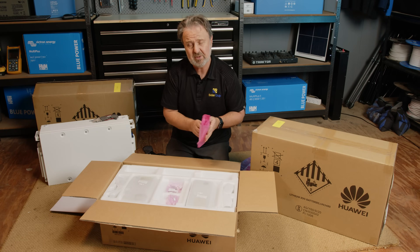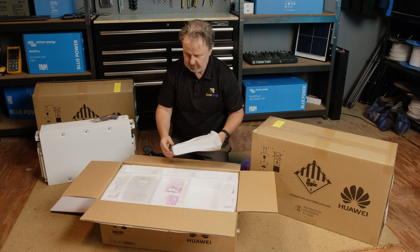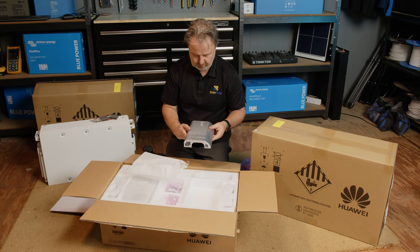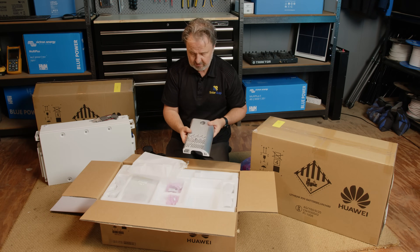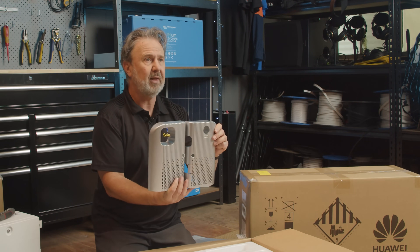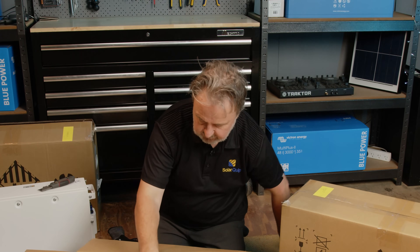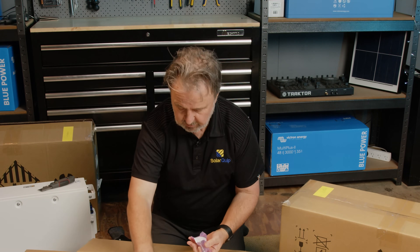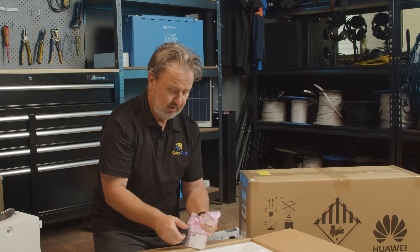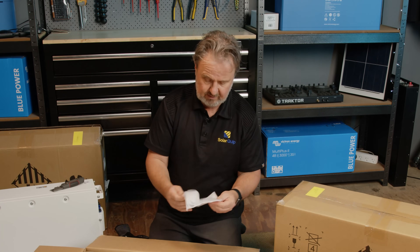We've got some DC connector plugs here that you can connect to your hybrid inverter, and these look like the cover plates we saw before. These are aesthetic cover plates to go on the side to make the whole unit look complete. There's a hole for a start button, and there's definitely a left and a right cover plate — one of them has a rather large opening. We also have some mounting screws for a masonry wall, machine screws, bolts, and some brackets for security so the unit is attached to the wall and can't fall over.